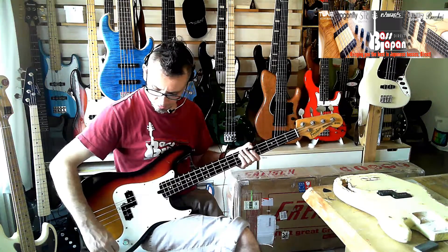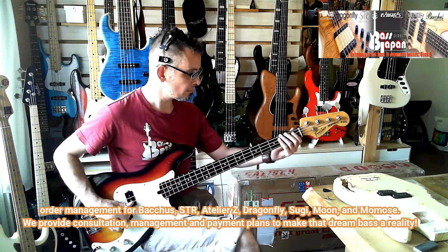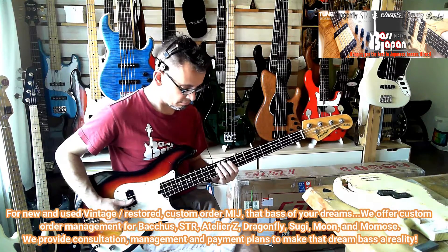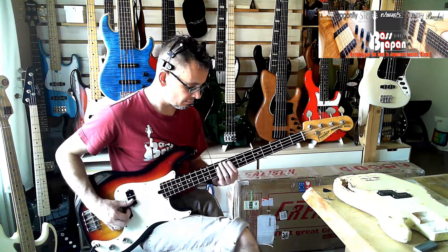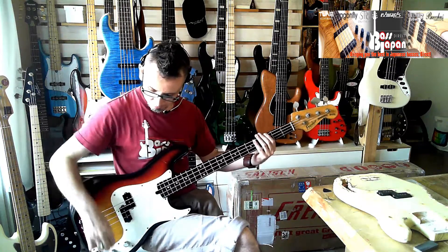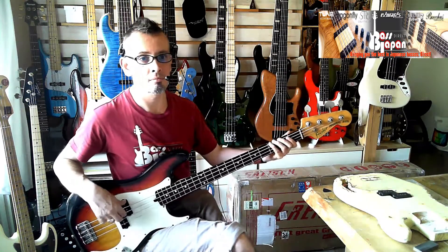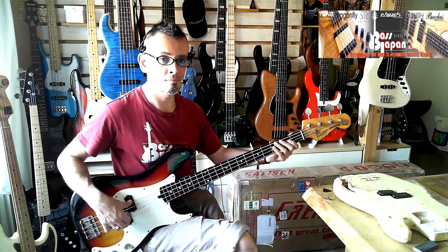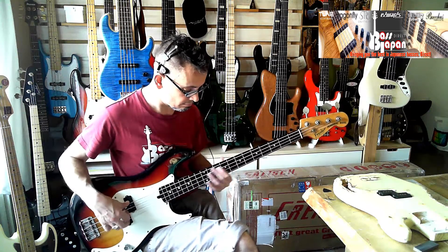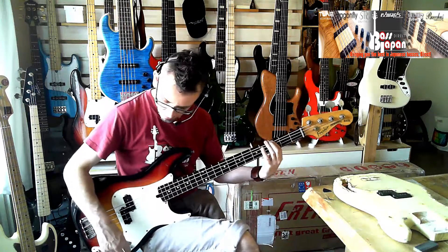So yeah, that's nice — that's with the tone down. Tone up. So that's nice. Lovely. Fingerstyle toned down. Very, very nice indeed.